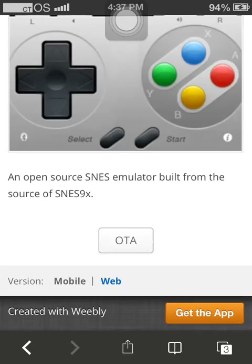It only works on iOS, so if you have a computer — Mac, PC, or Android — don't try downloading it because I cannot guarantee that it works.